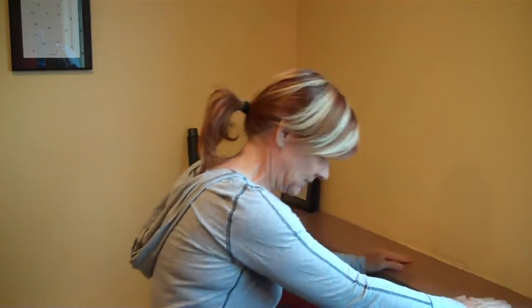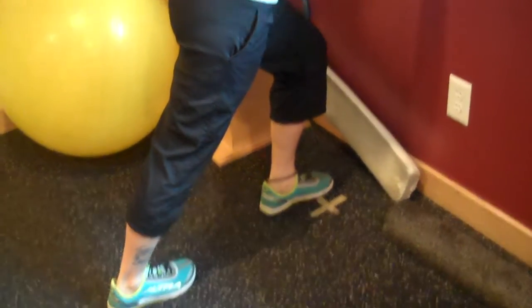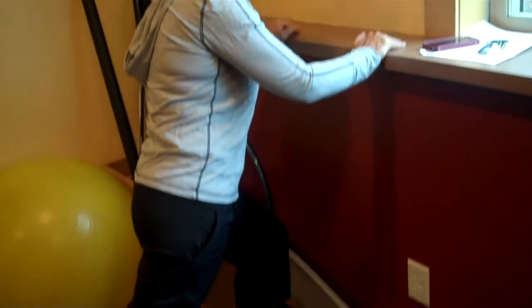If your calves are really tight from either running or doing a lot of stairs or step ups or whatever, an easy stretch is to stand against the wall, take your foot back and put your heel down, bend the knee that's closest and bend in and hold that for 20 seconds.